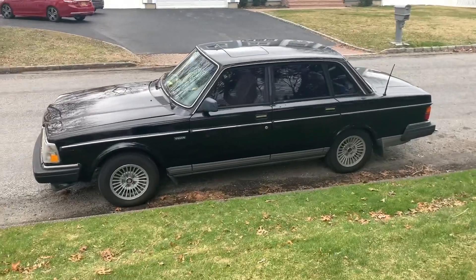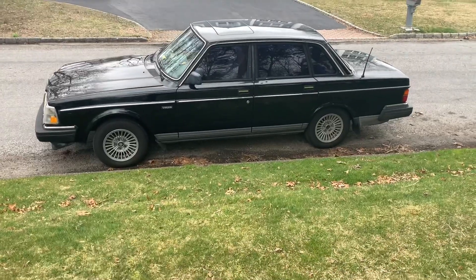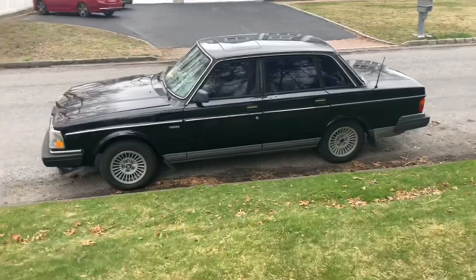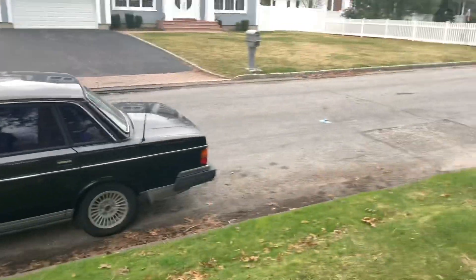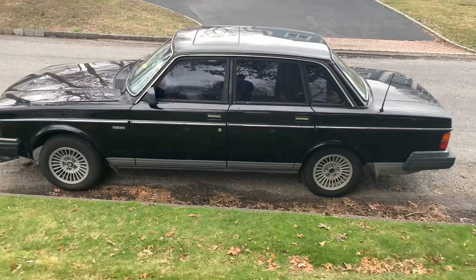Hello everybody and welcome back to the channel. You may notice the 240 is in a bit of a different spot today, and that's because I was driving it around the block, wearing some of the rust off the brakes since I still can't get the car on the road, and it completely died and I had it towed back to my house. So we're gonna see if we can figure out what the problem is.